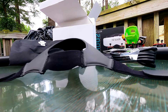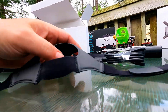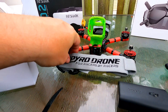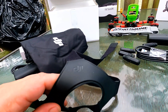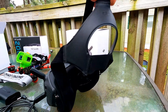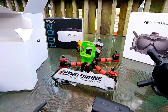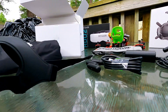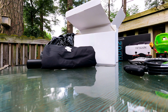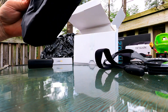It goes over your head, as you can see. We're not going to be utilizing that because I have a Pyro Drone one — I don't like the over-the-head type. Shane likes the over-the-head style. This is kind of what that one looks like, so I'm going to do the normal fat shark style setup.